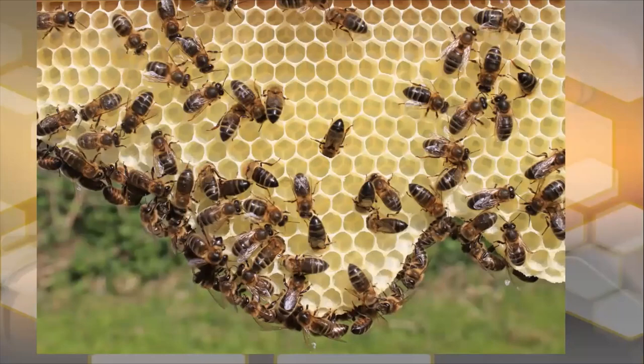Here we're looking at bees starting to draw out comb naturally. When they draw comb naturally, they have a tendency to draw bigger cells than worker cells. These bigger cells are for drone brood. Remember, the drone is the unfertilized egg. When the queen comes along to lay, she measures the width of the cell and then decides whether she's going to lay a worker or a drone.